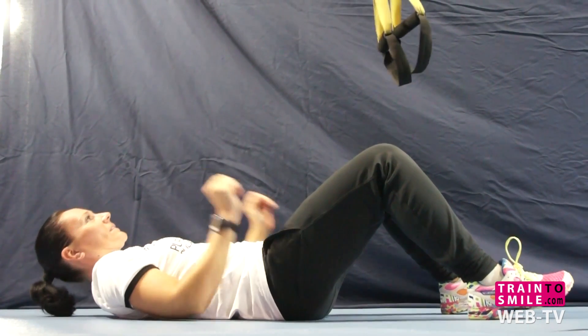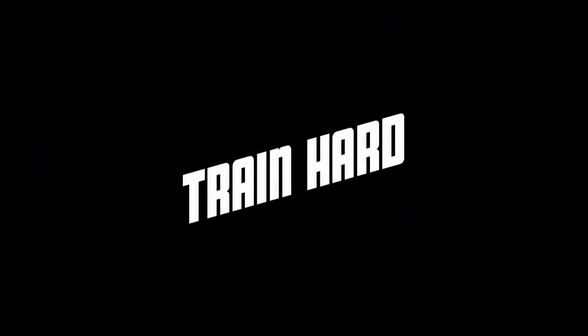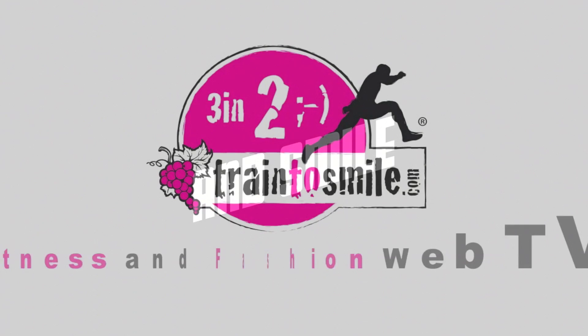Good job guys! Eat well, drink hard, and smile. TrainToSmile.com — keep moving.